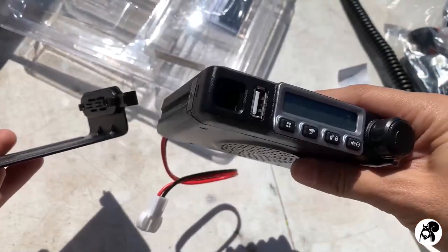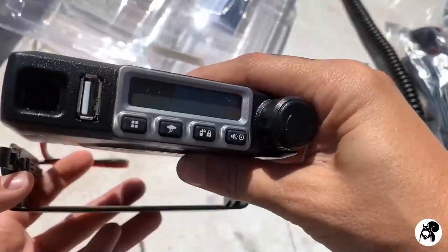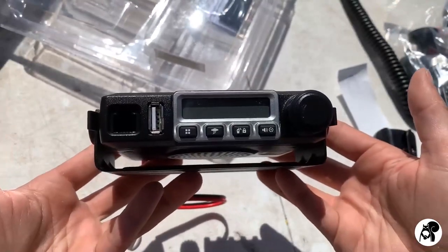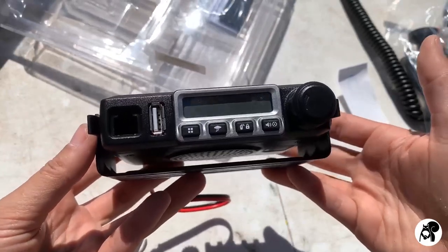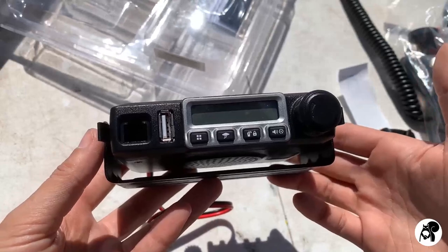If you ever want to take the radio down for any reason, you could just pop it off — the bracket will stay wherever it's mounted, and the radio can just pop off, which is super nice. We've had some radios, and this is definitely a nice feature. Let's go ahead and get this radio connected into the Jeep. We have another radio that we are going to be connecting to, seeing about the distance and all that.